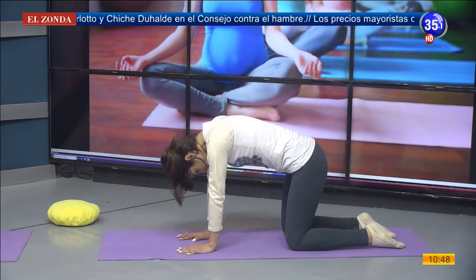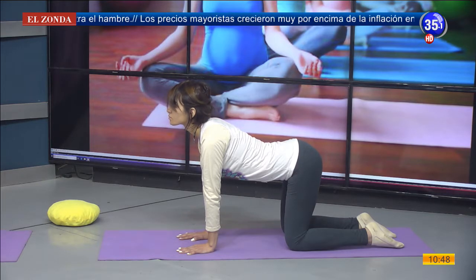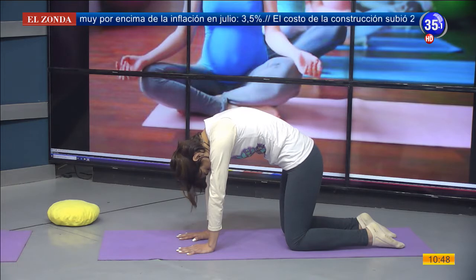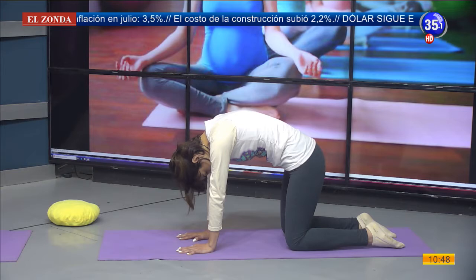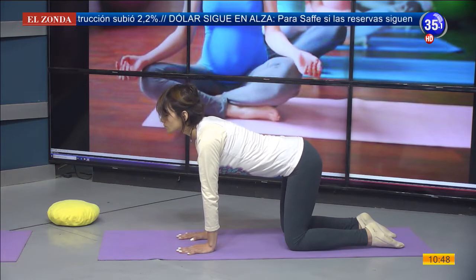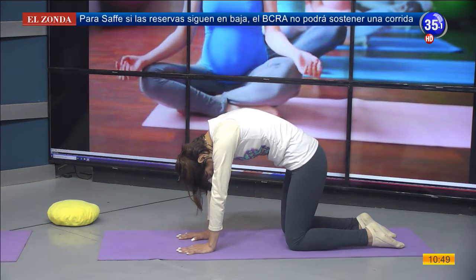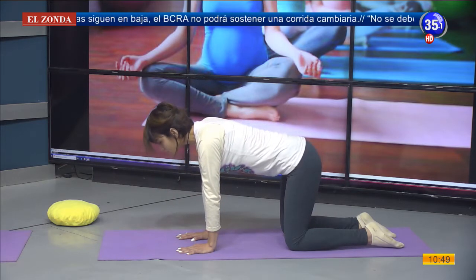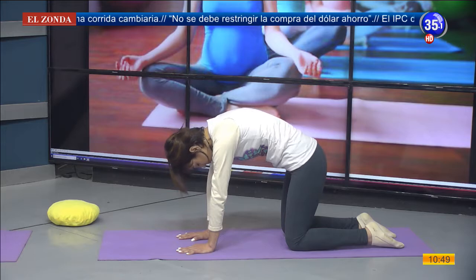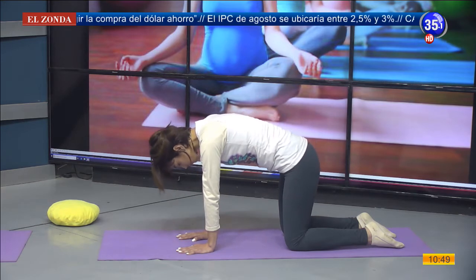Inhalando, vamos a arquear nuestra columna, mirando hacia adelante y hacia arriba. Exhalo, empujo con las manos el piso. Miramos nuestra panza y seguimos nuevamente: inhalo, exhalo. Lo hacemos una vez más: inhalo, exhalo. Nos vamos a quedar con la columna en la postura normal. Respiramos.